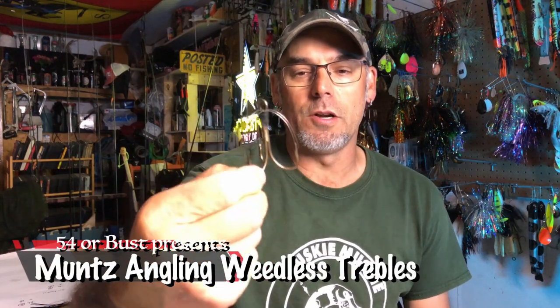If you're like me, you've always wondered why there hasn't been a weedless option for trebles in the muskie world. Well, wonder no more.